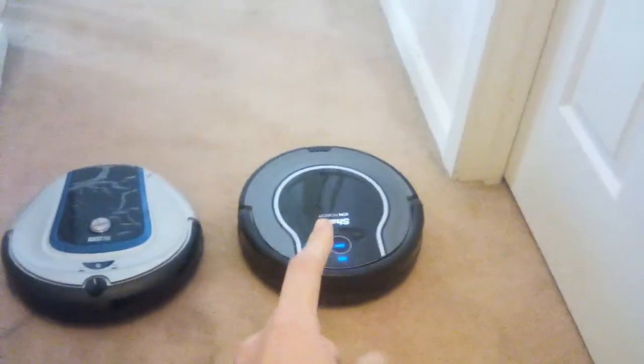Today we are going to be using the Shark Ion RV 750 versus the Hoover Quest 700 and see which one can pick up cracker crumbs the best. I hope you guys enjoy this video.